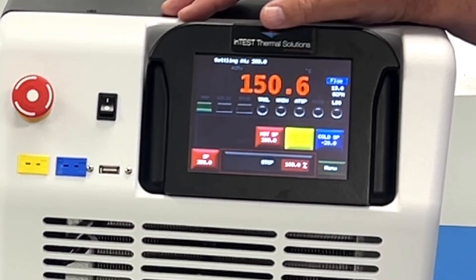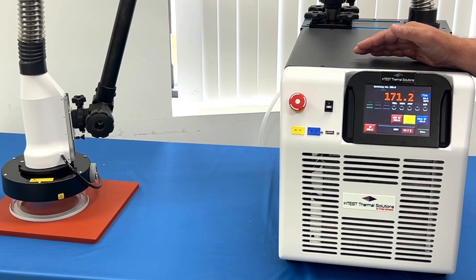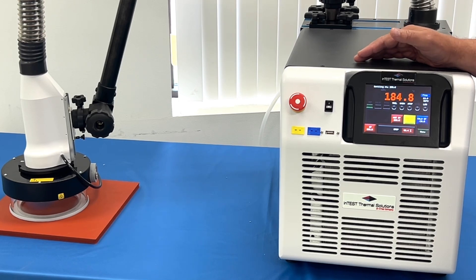The VT28 will operate on 200 to 250 volts, 50 or 60 Hertz, and for the US or North America market there is a 115 volt version.